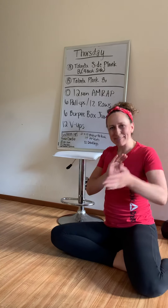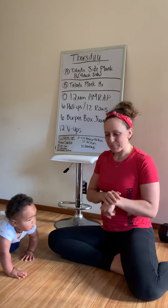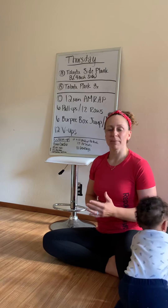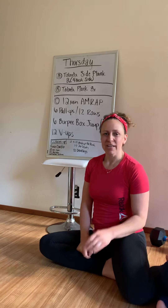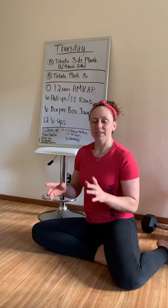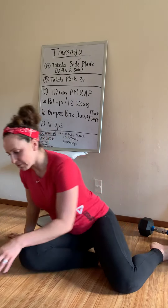We're going to start with abs for Thursday's workout, and then we're going to have a 12-minute AMRAP. For abs, we're going to do Tabata intervals of side plank — 20 seconds of work, 10 seconds of rest, 8 rounds, but we're going to do 4 rounds on each side, so you're going to alternate.